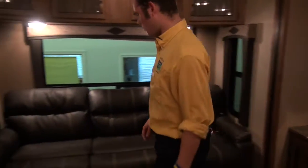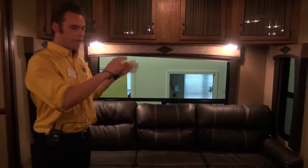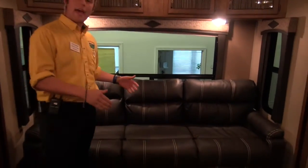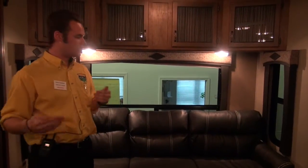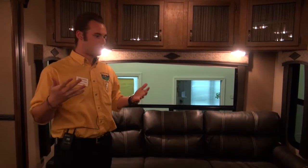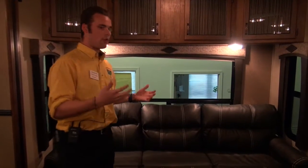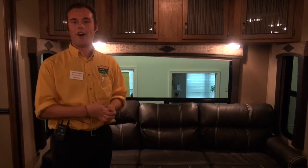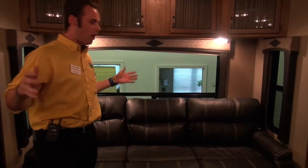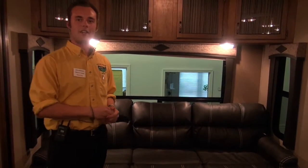If we keep moving, right here we have what we call a sleeper sofa. This is going to fold out and you're going to get almost a full king-size bed — it is a lot of space. You taller folks know the problems you usually have sleeping on a booth dinette or a very small couch. This folds out really far, so if you're seven feet tall you're going to enjoy sleeping on this — it's not going to be a hassle.